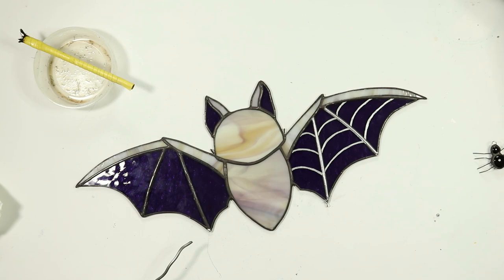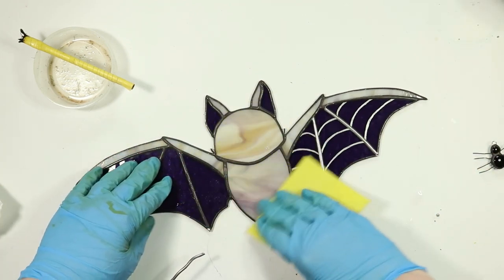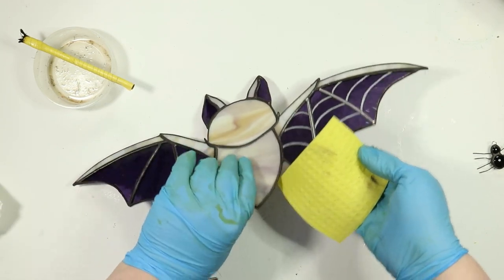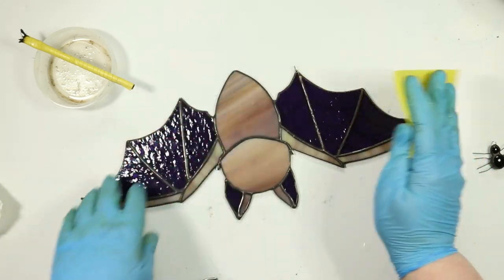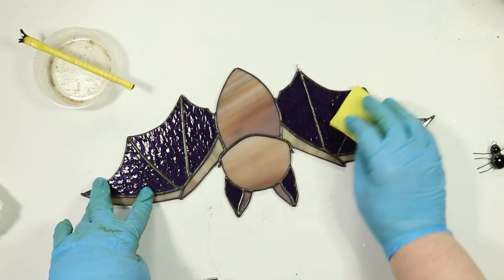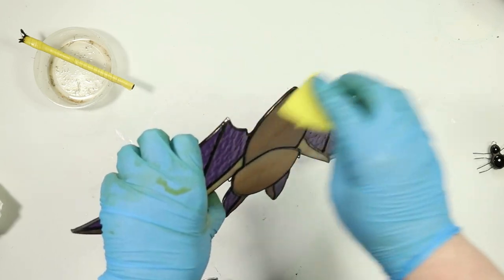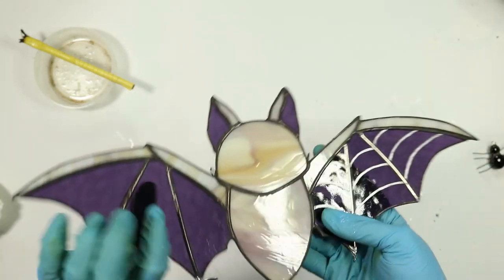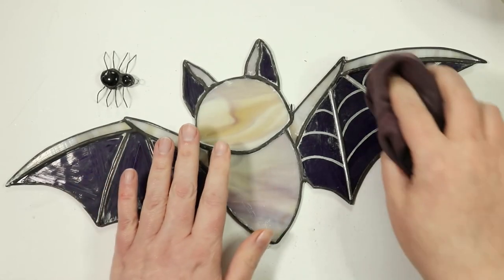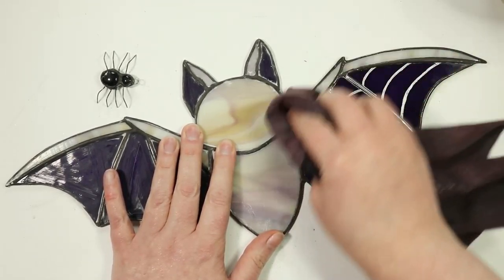Soldering for the third time is done. I come back in with a little bit of cleaner — because I was picking the project up with flux on my gloves I always wipe down the whole project again so I don't want that flux sitting there, as it will cause that white corrosion on the solder seams. So cleaning it off well and making sure all the chemical is removed, I ended up adding more polish again off camera because I'd wiped it all off.